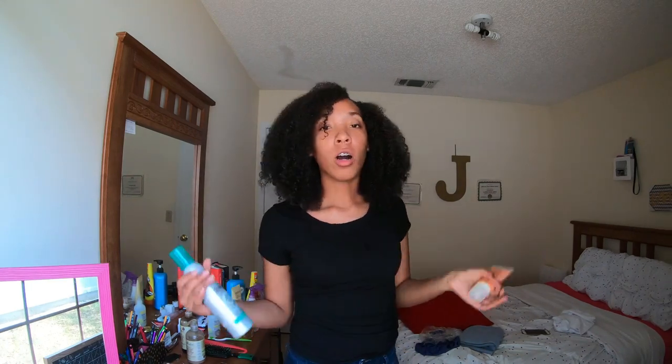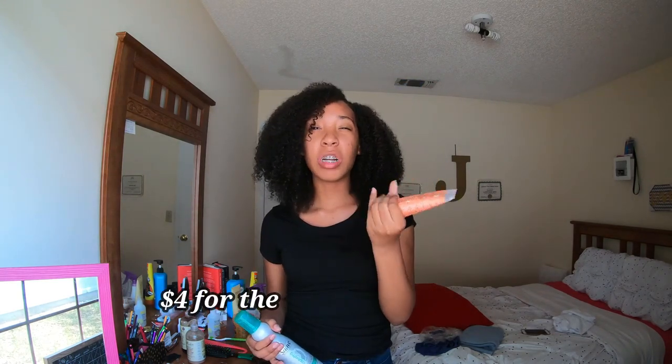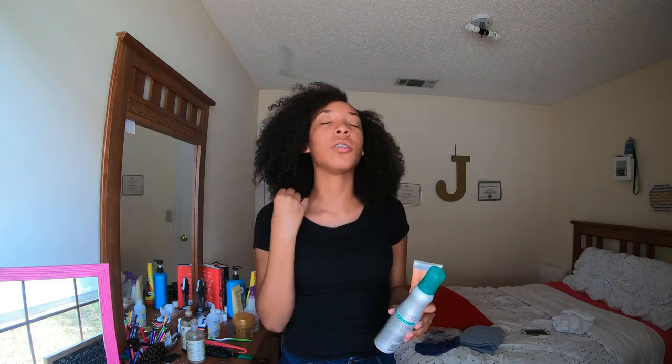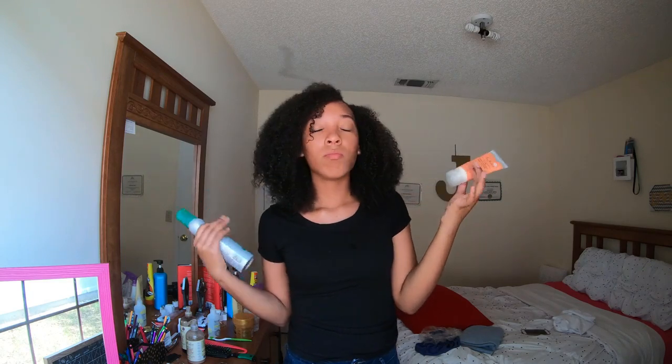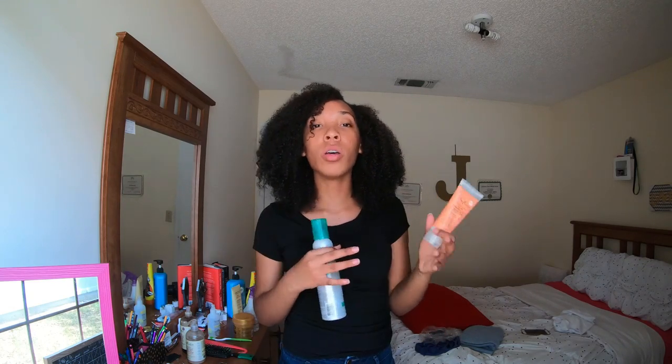Right after I finish detangling and applying the argan oil or castor oil, I go in with my Shea Moisture Curly Curl Enhancing Smoothie. I love the creaminess of it — my hair just defines so well after I moisturize it with the argan oil. When you comb your hair out it can get all undefined, so after putting the argan oil on, I put this on and it helps bring back my curls. The oil and the smoothie combined start bringing my definition back.